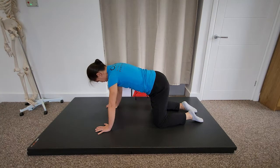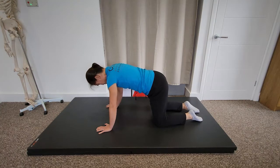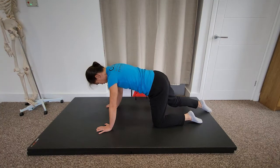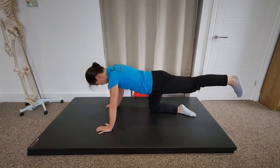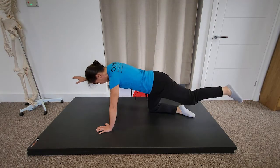The next exercise that I really like is a bird dog progression. I'm just going to start by taking a leg back and then coming back. The idea is I'm keeping my hips nice and level — I want to imagine that I'm balancing a glass of water on my pelvis and I don't want to spill it. If that's feeling okay, I can start taking the leg a little bit further, and eventually we're aiming to get it into a straight line with the body. Once this starts to feel okay, you can even add the hand in as well.